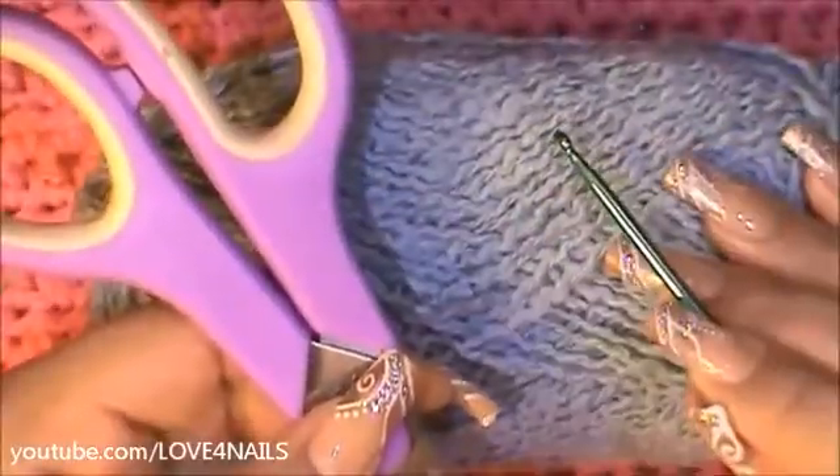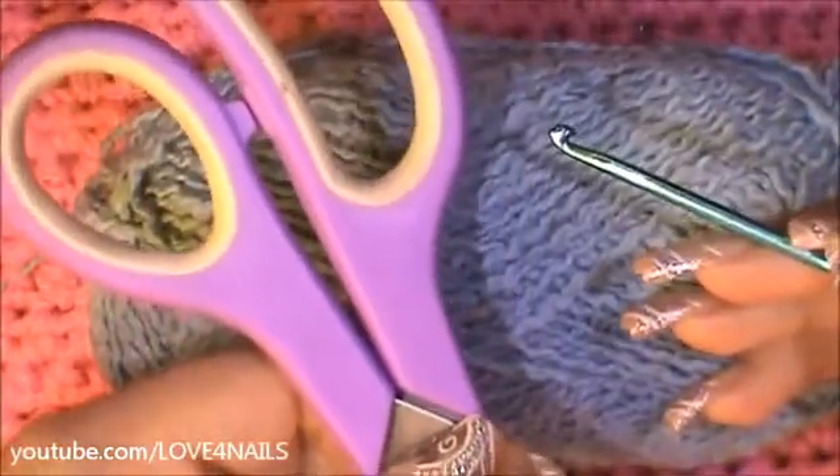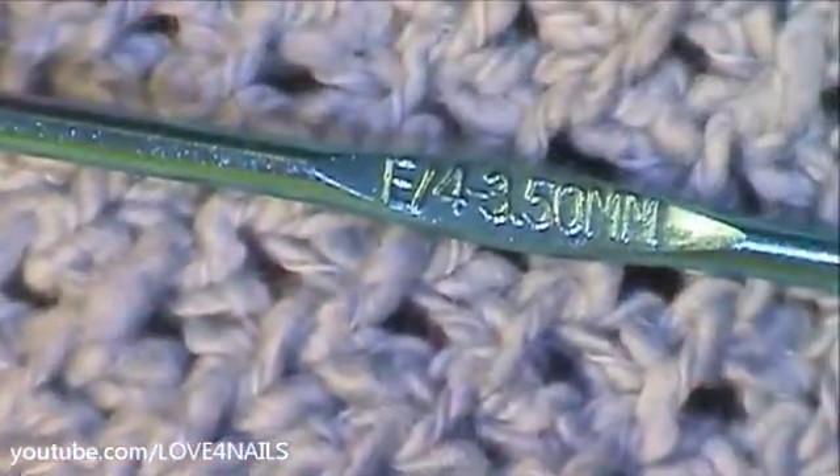What you'll need for this project is a yarn color of your choice, a crochet hook, and a pair of scissors. This is the crochet hook size I'll be using.